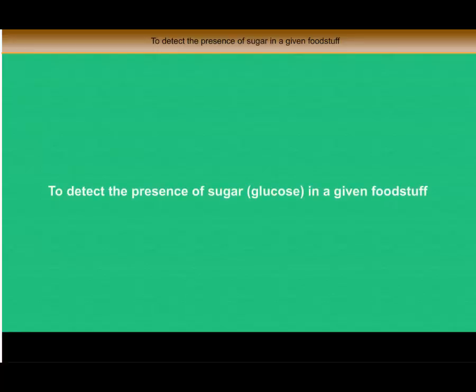To detect the presence of sugar in a given foodstuff. Things required: some content of the given foodstuff, a test tube, a Bunsen burner, and Benedict's solution.